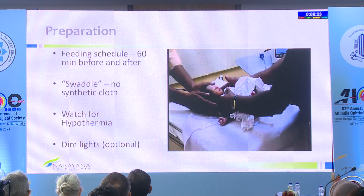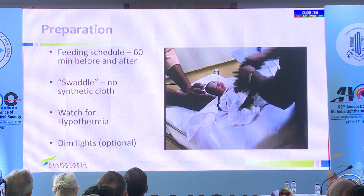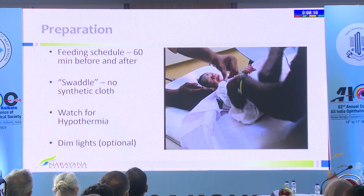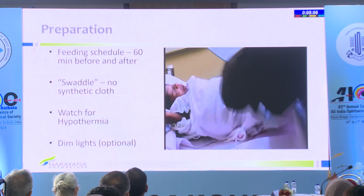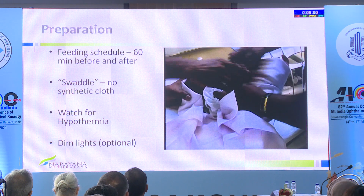Swaddling or mummification is really important. Use a linen cloth that's not very stretchable and keep the two hands separate. Keep one foot out so that you can put on the pulse oximeter. If you've really made the baby nicely warm, you should be able to rotate the baby on the rump of the back to get a good view.